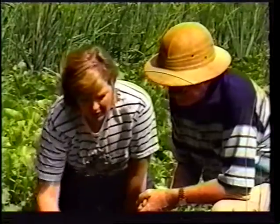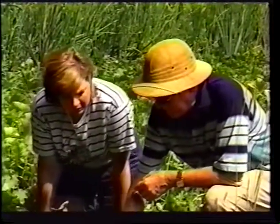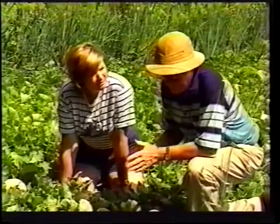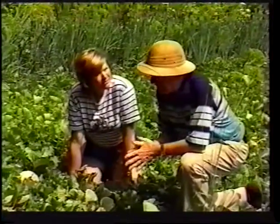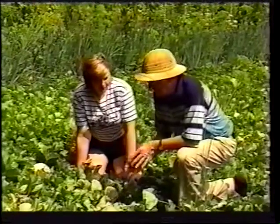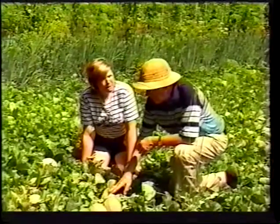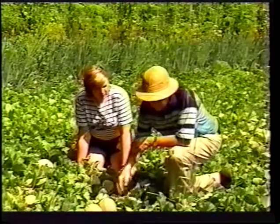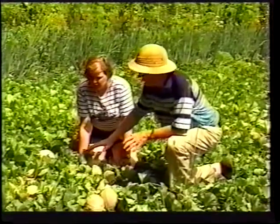These here are probably two weeks from being ready to harvest. In this patch I have about 11 different varieties in different seasons. This one here is a bush type cantaloupe — a sugar bush they call it. It's about the extent of the vines in this area here.